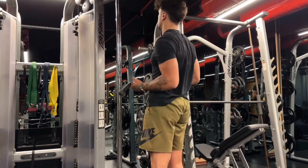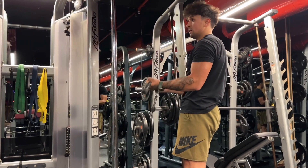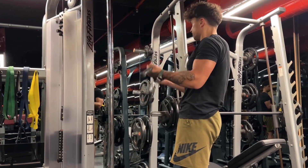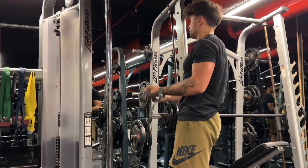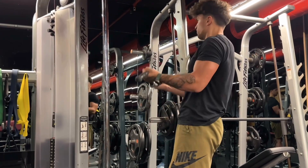Our next movement gonna be cable biceps curl. As you can see, I choose heavy weight. Just push your limit and don't stop. If you wanna grow your muscle, you have to work hard — hard and hard and again. Keep going. Consistency is the key in this workout.